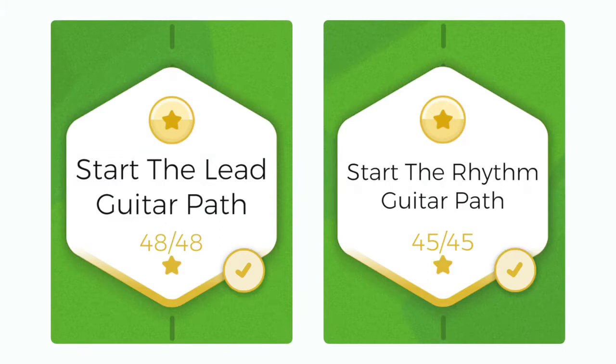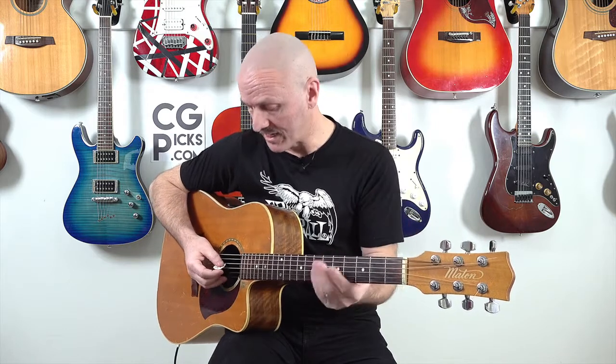For those people that do have Musician, you can try the missions called Start the Lead Path and Start the Rhythm Path. They work on the first two strings, and there might be one on the third string as well. The rhythm path starts with the sixth, fifth, and fourth string.